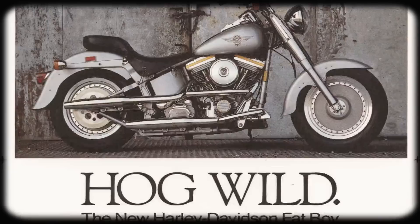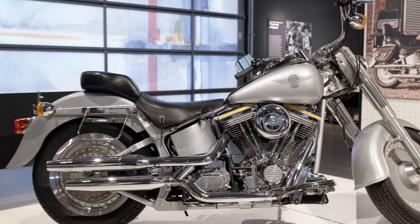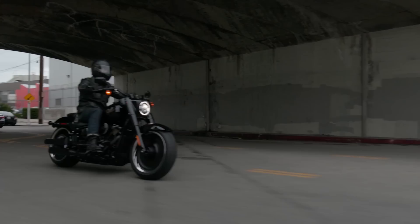The original Fatboy was designed by Willie G and Louie Nets. In '90 this bike comes out, it's incredibly iconic instantly because we've never seen anything like it in terms of the proportions, the solid wheels, the boulder-sized headlamp. It has this massive presence to it. When the motorcycle is sitting in the room, you can kind of feel it. I think what's super important about the bike are the finishes. It's a very modern aesthetic. Fatboy really gave us permission to kind of push the boundaries of what a Harley-Davidson is to people.